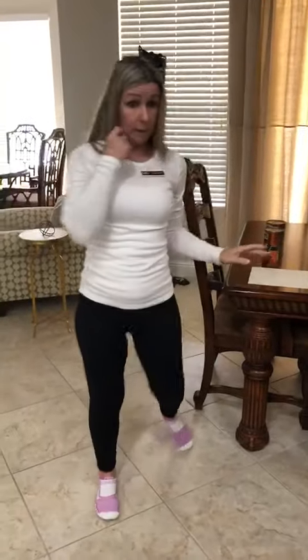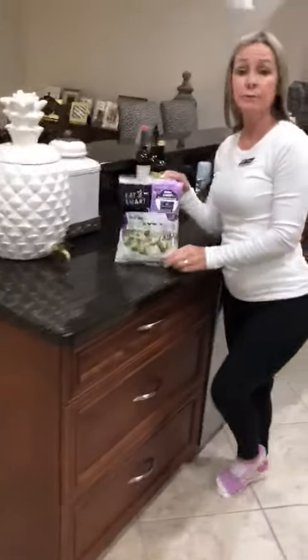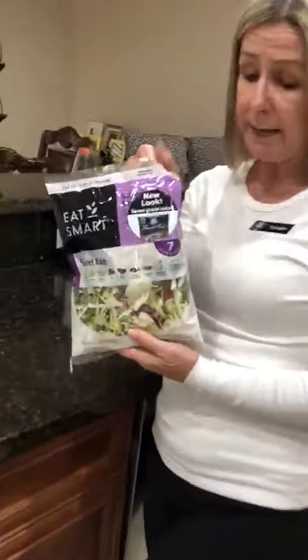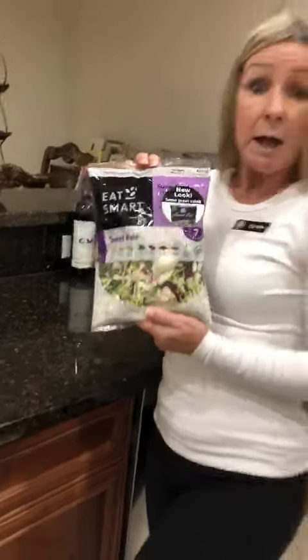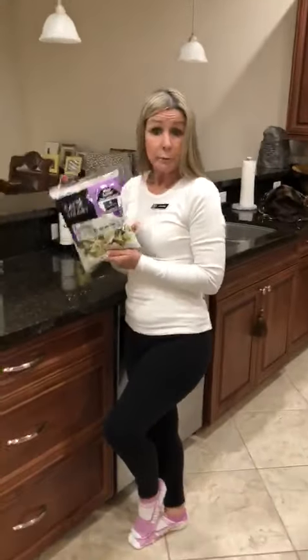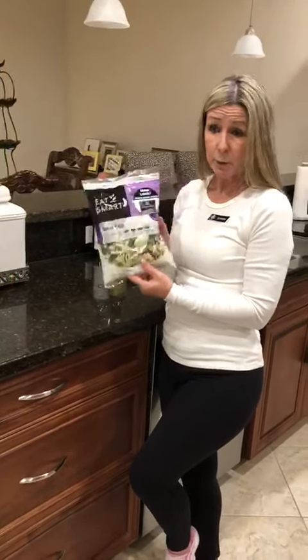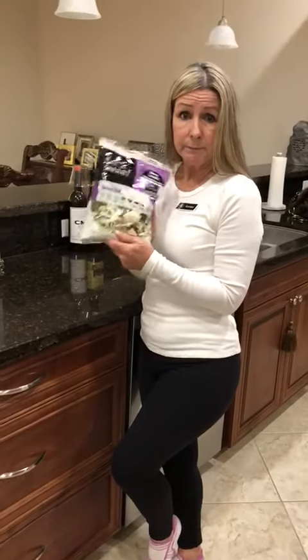And another nutritional tip: the kale salad in the bag. Kale is a really good nutrient as long as it fits in with your diet — check with your doctors first. But that's a real easy meal. You can throw it over one of the sweet potatoes, or sometimes I put the Mediterranean meal on top of it. Really good, easy meal.